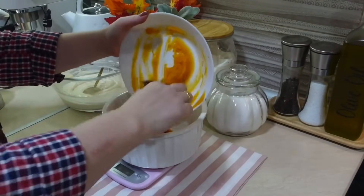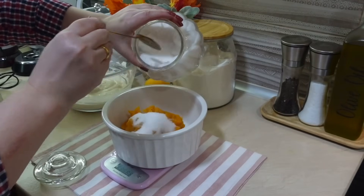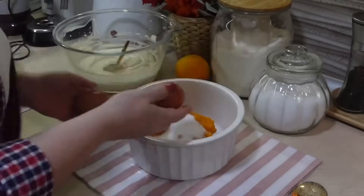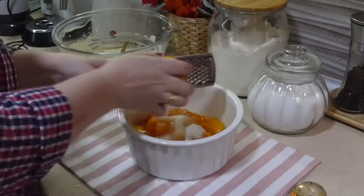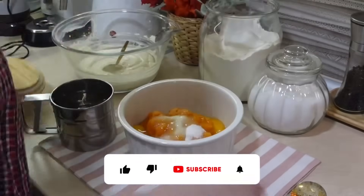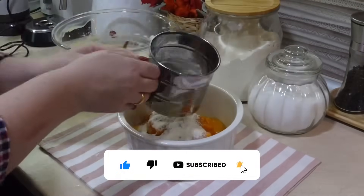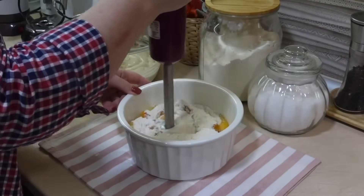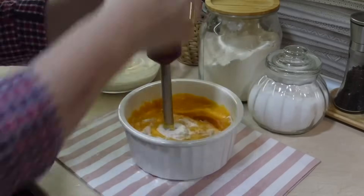Тыквенное тесто готовлю таким же образом. Всю тыкву перекладываю в миску, добавляю сахар, 2 куриных яйца и натираю цедру одного апельсина. Если апельсина нет — добавьте лимон. Добавляю 3 столовых ложки муки и в конце пол чайной ложки разрыхлителя. Все хорошенечко перебиваю погружным блендером — и тыквенное тесто готово. Текстура теста получается кремовая, очень вкусная и ароматная.